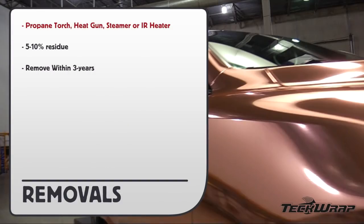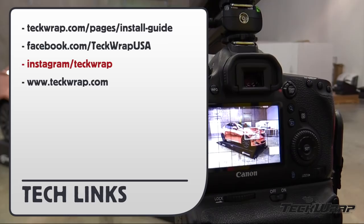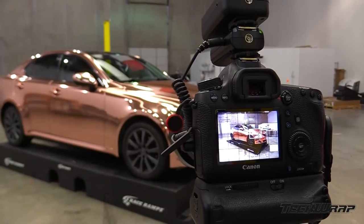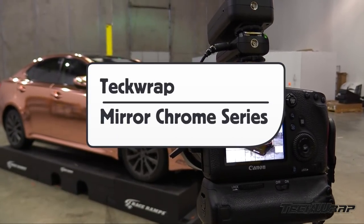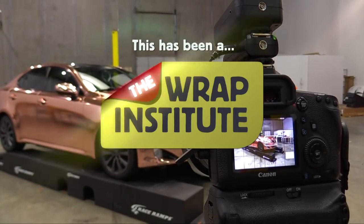For information on removals, you can use a propane torch, heat gun, steamer, or IR heater. It should leave no more than 5–10% residue and should be done within 3 years of the application. For more information on Mirachrome, visit the URL or social media pages provided. This has been a product video for TechWrap's Mirachrome Wrap Film Series, proudly produced by the Wrap Institute.